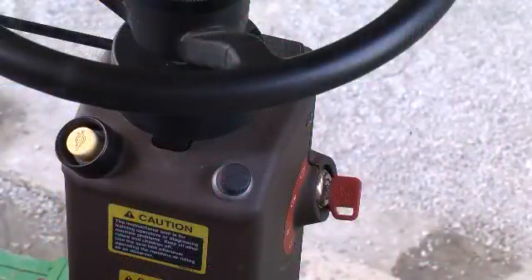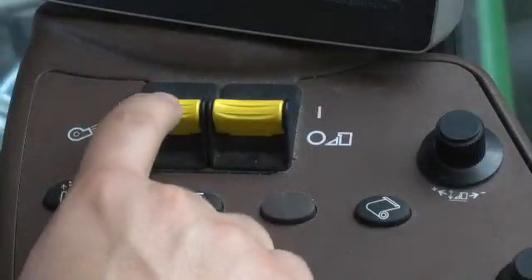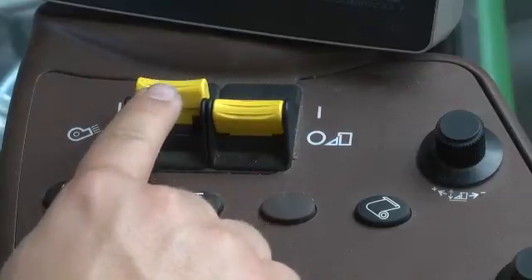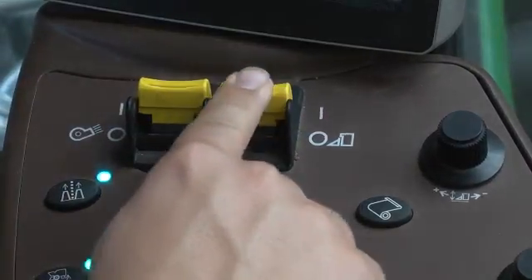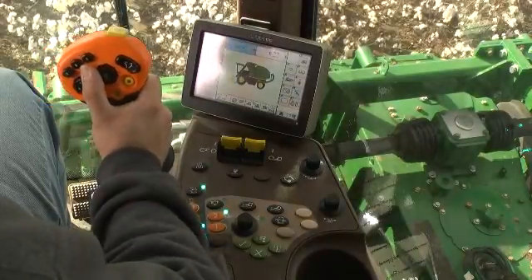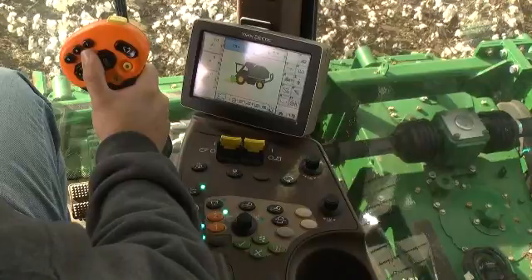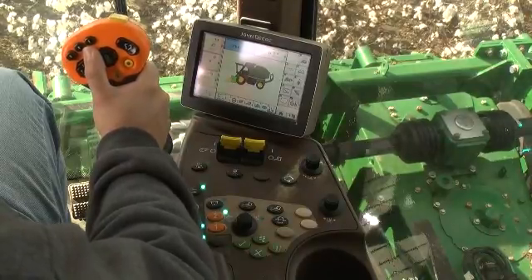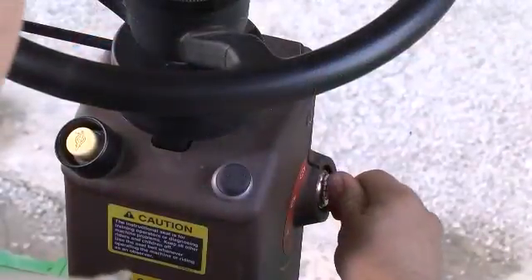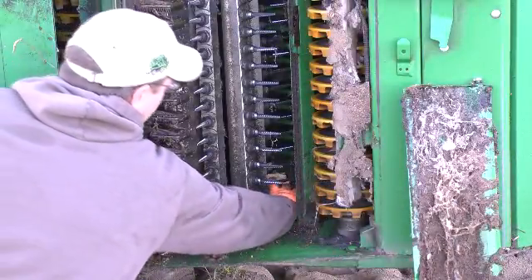When the plug is removed, re-enter the cab, start the engine, and engage the fan and row unit switches. With the engine at low idle and the parking brake on, in manual mode, slowly move the multifunction lever forward to start the row units turning. If the problem continues, stop the engine and recheck the row units.